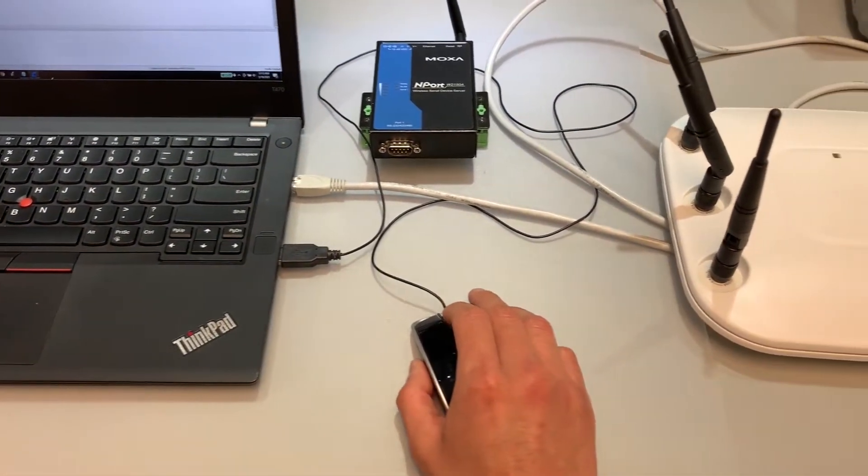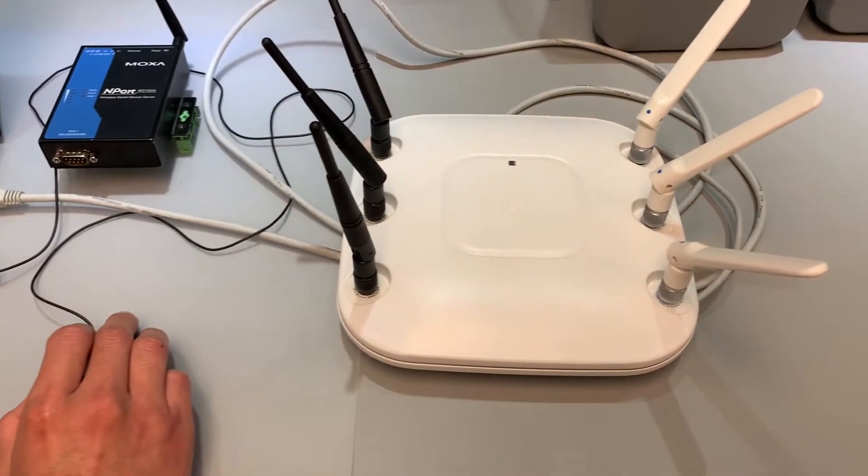Could it be the emports configuration? Maybe a configuration of the Cisco APs? The breakthrough came when we tested our older wireless emports directly in my client's actual production environment. As it turned out, the older emports did not have the connection issues.